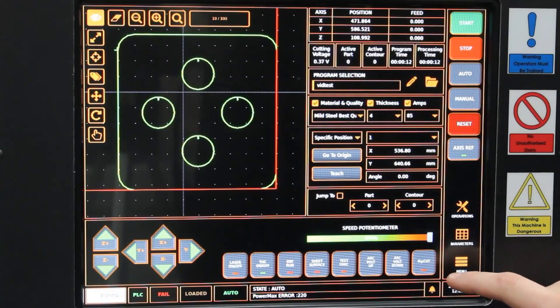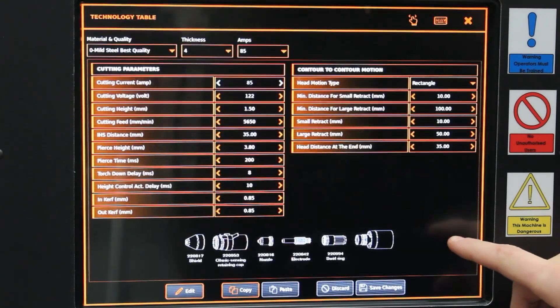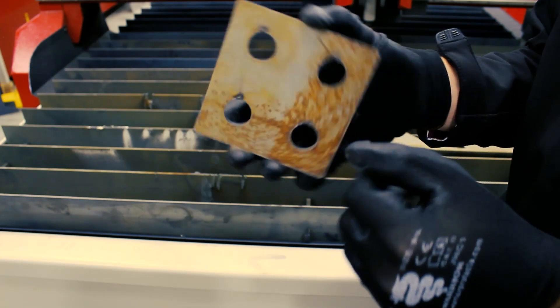Any parts you require, including one-off parts, you can very quickly draw using the ProNest system which is included, and then add them to the CNC software, lining up your material and cutting them.